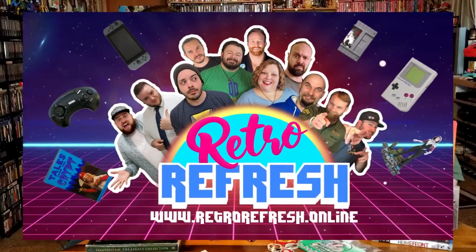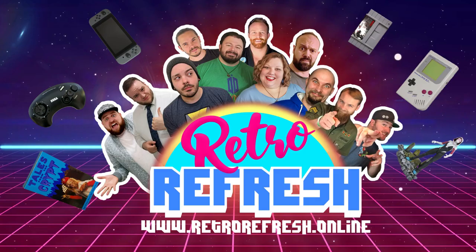All right, I believe you have something to say about the retro refresh. I do. Don't forget to like us on Facebook, Twitter, and Instagram. Go over to TeePublic because we've got merchandise over there. Hit us up on the retro refresh.